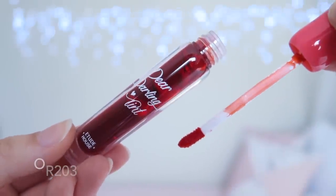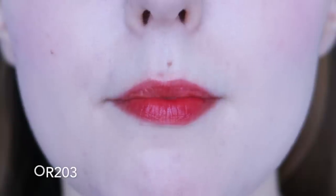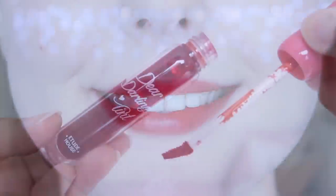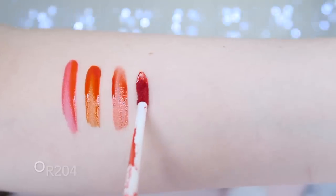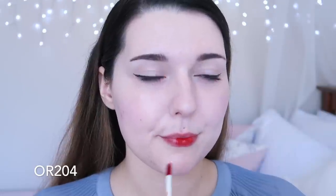OR203 is a pretty orange-based red. This shade is really similar to OR204 but is slightly pinker, and there are a lot of red shades in this collection so a few other colours look similar too. OR204 is another orange-based red, slightly more red in comparison to OR203, but they're still pretty similar. I don't think most people would need both of these shades, but they are still very pretty.